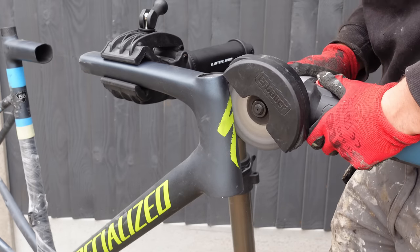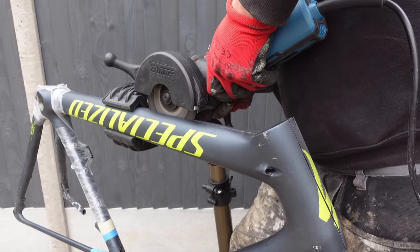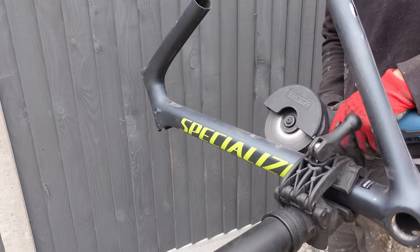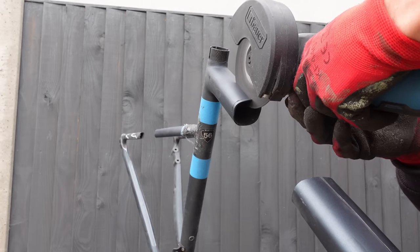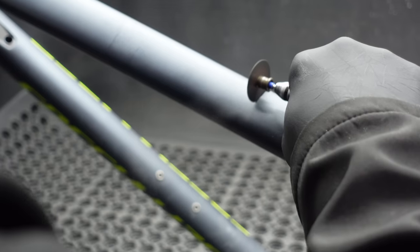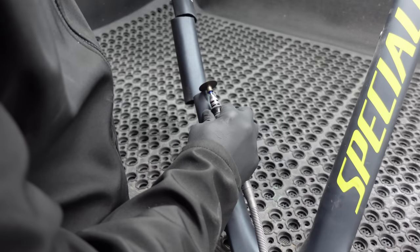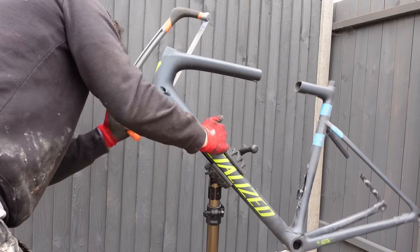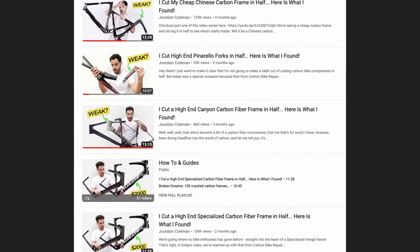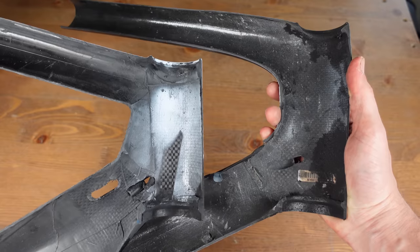Today we are cutting up this Specialized Tarmac Elite. In the words of Specialized, it climbs effortlessly, descends confidently and sprints ferociously. Not anymore, because Rob from Carbon Bike Repair UK started chopping the frame and I finished off the job. This is the fourth frame that I've cut, so we will compare it to a couple of the previous frames in this video.